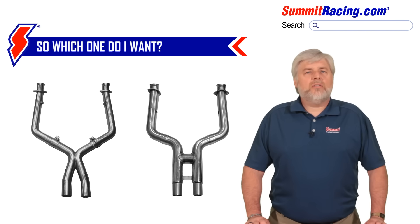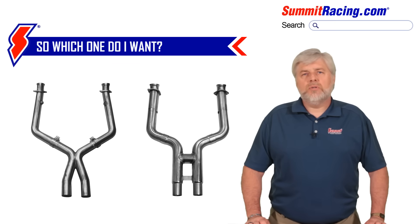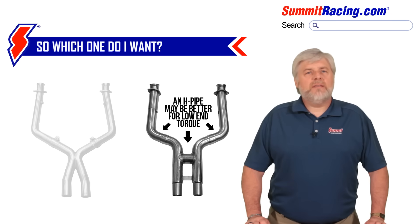So if you have a street-driven car that you just drive around town, your low-end torque may be more important to you than power gains that don't show up until between 2,500 and 3,500 RPM. In this case, an H-pipe may be more beneficial than an X-pipe. This would also be true in the case of a tow vehicle pulling a camper or a race car to the track.